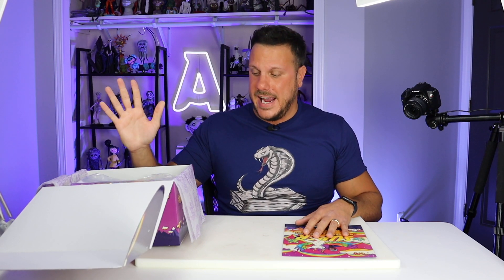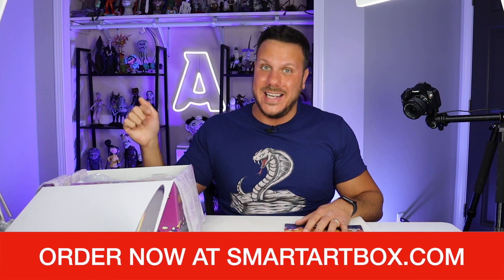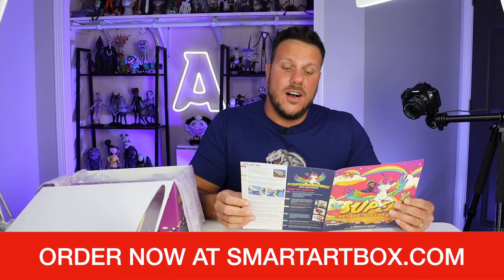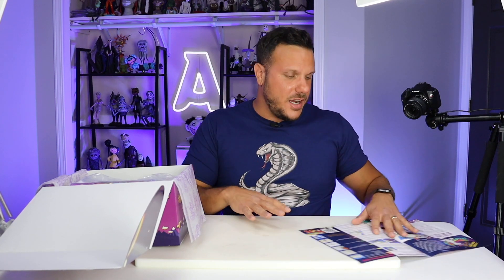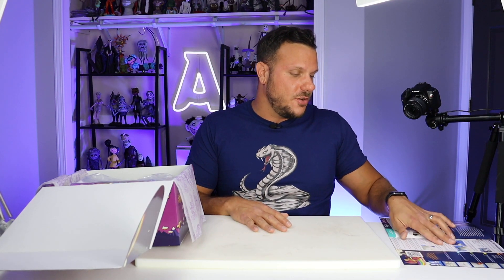This is the same price as her first one, so this is going to be even better than the first one but it's still the same price. I do know that there are limited quantities available, so if you want to get it, you've got to get it now ASAP. Here we go — all the instructions, which we are going to keep very, very close. Let's do a quick unboxing and then we'll get into the project.